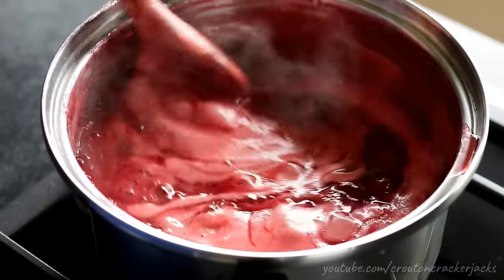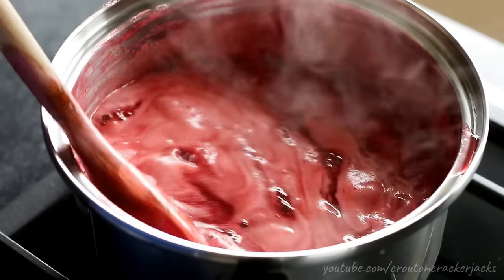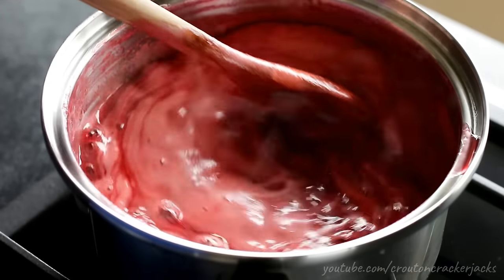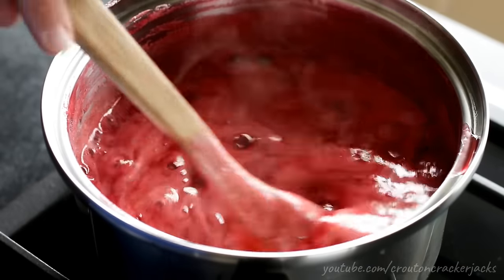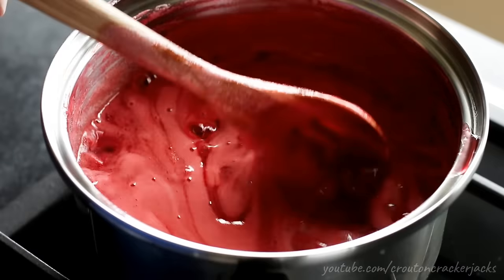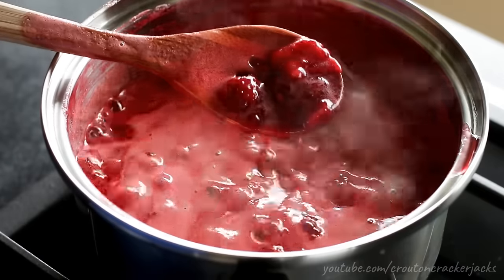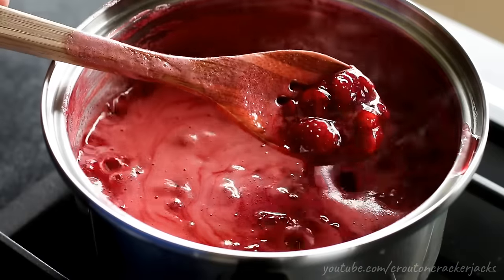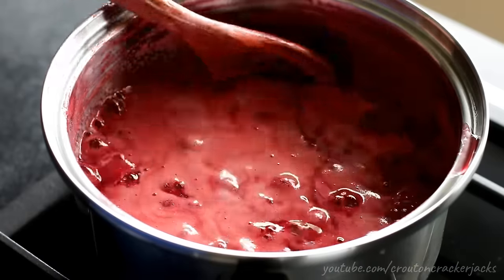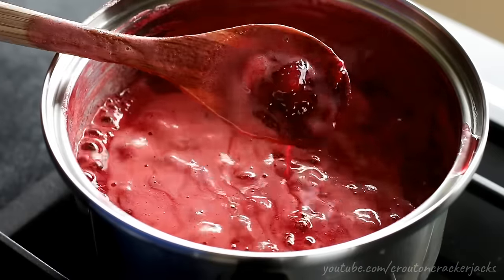After cooking for about 20 minutes we're about halfway through. You'll still need to continue stirring constantly, but you can see the color of the foam has darkened up quite a bit and the mixture has thickened a little. We're still going to need to cook this down more, so with the heat between medium and medium-high, continue stirring and reducing the mixture.